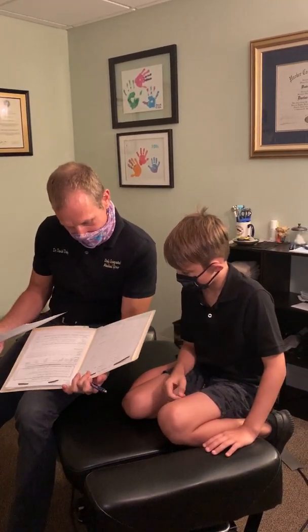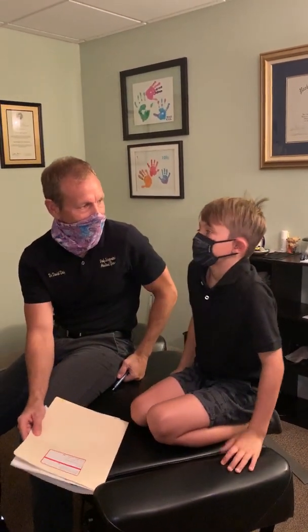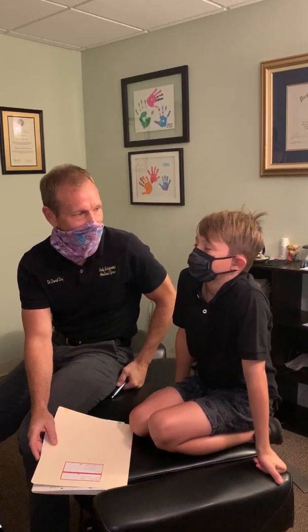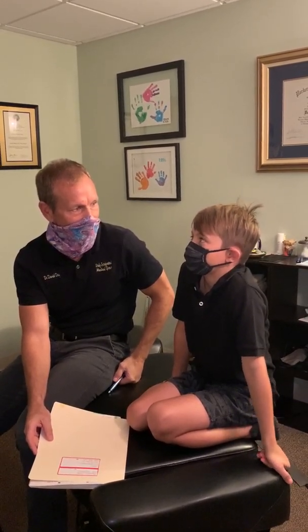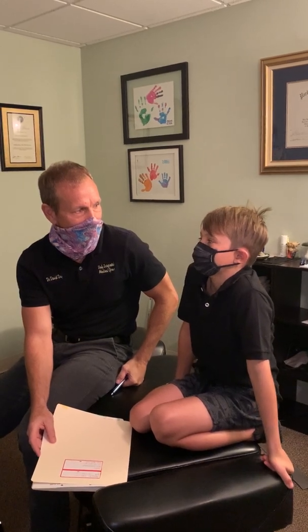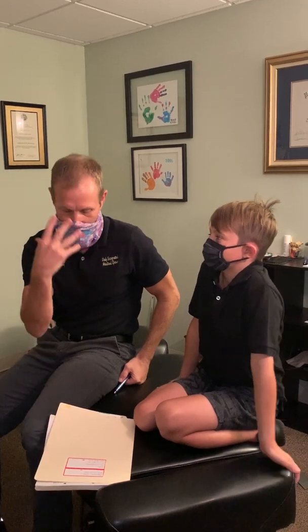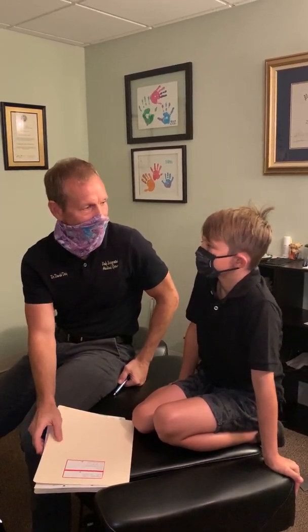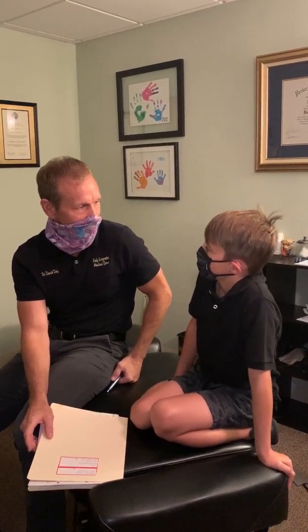We did it about almost two months ago. How did it help the first time? The first time, for like a few days the next week, I could breathe through both nostrils — like completely. Like total openness. You could breathe a lot better, and breathing when you're sleeping and stuff was okay.